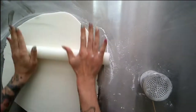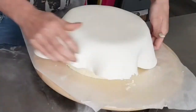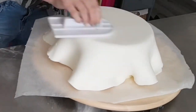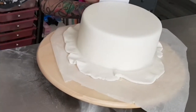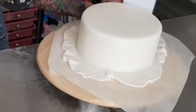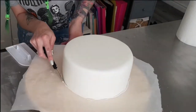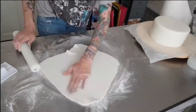Then I roll out the icing, making sure to get out any air bubbles with a toothpick, and use the rolling pin to transfer it over onto the cake without marking it. Using a smoother I push all the air out of the top and then start to smooth the sides down, making sure any air bubbles get pushed out from the bottom, making sure you don't crease the fondant while smoothing the sides. Then I trim the edges making sure they're nice and neat.